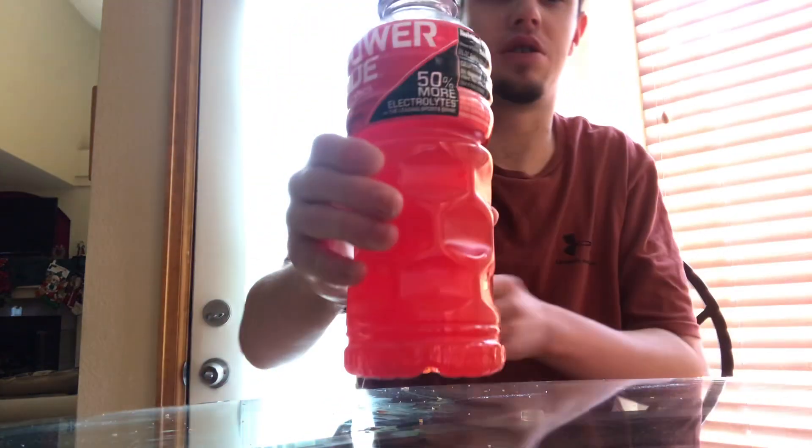What's up everybody, it's Spencer from Spencer's Drink Reviews and Chuggs here today. We got another Chugg video here, it's another Powerade Fruit Punch Chugg, so I hope you guys enjoy this Chugg.